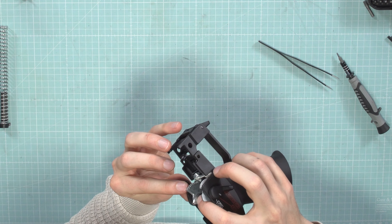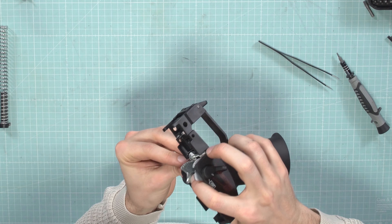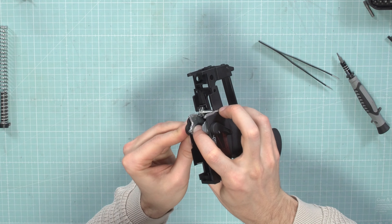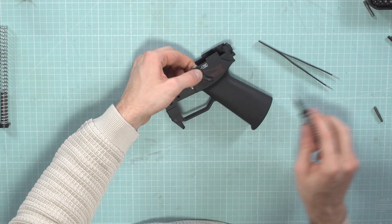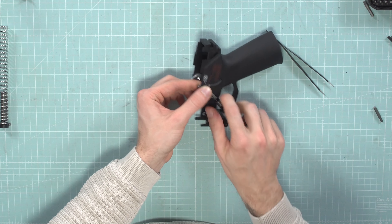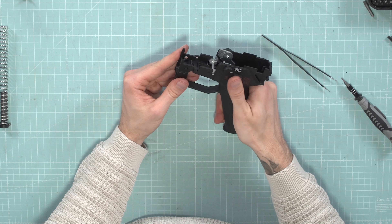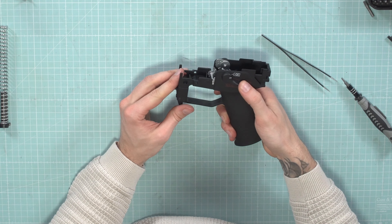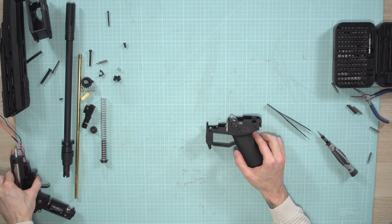Flip it over so the pin doesn't fall out when you install it, then push it in. Put the screw on this side. Now you can test if everything works — looks good. Then put it back on semi. It's very important to put back the gearbox.